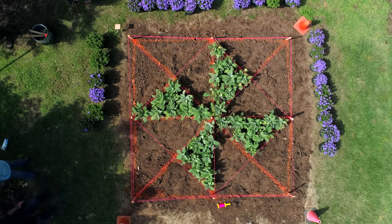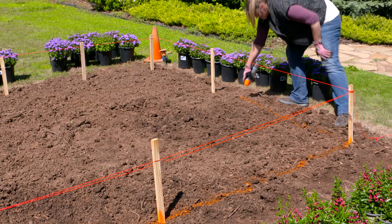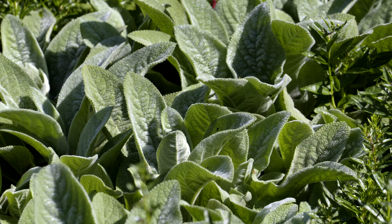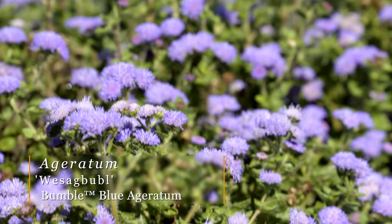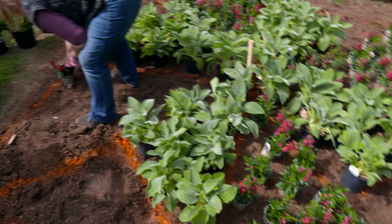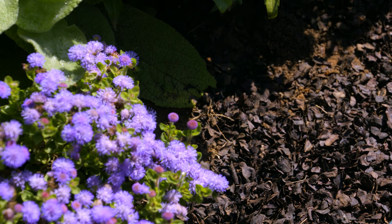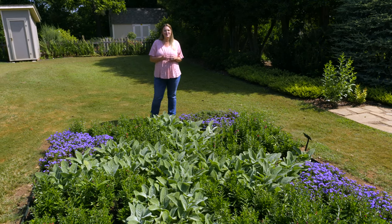To make it easier, using the lines we marked, we painted the pattern on the ground with landscape paint. Once you have the pattern marked and you're happy with the layout, it's time to remove the stakes and string and begin to plant. For our quilt, we're using three different annuals: Cherry Red Angelonia for the four large triangles, and the other four triangles divided into half with Helen Von Stein's Lamb's Ear and Bumble Blue Ageratum. We worked from the center out, then added metal edging and applied mulch to complete the look.